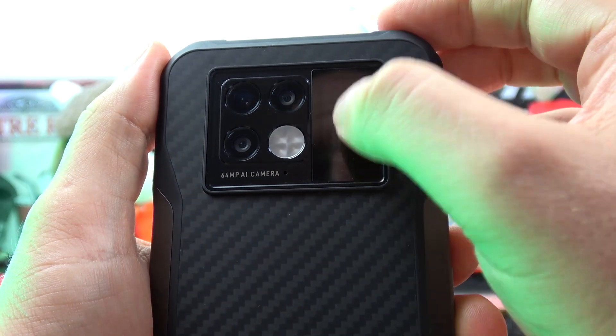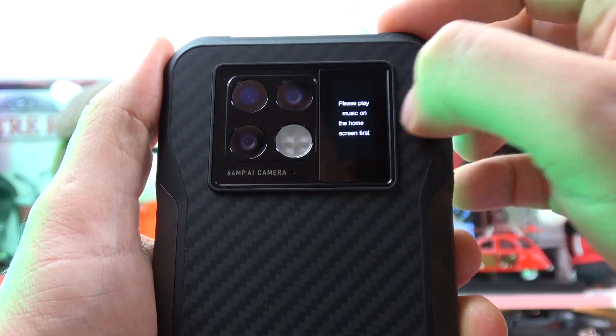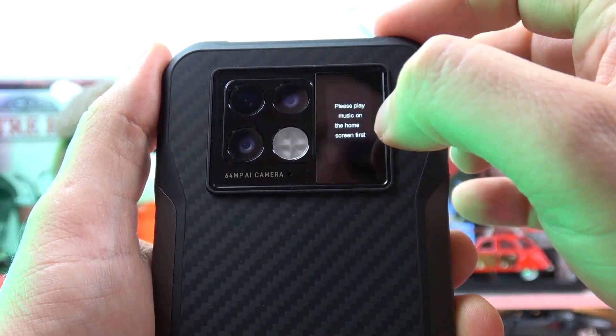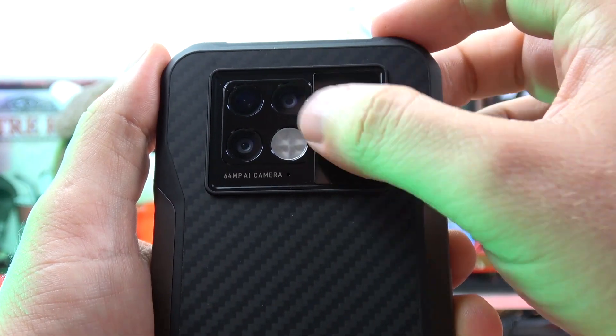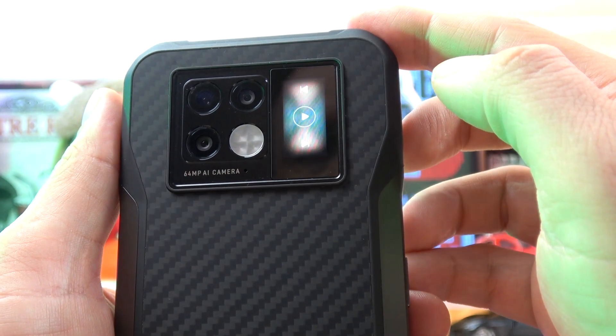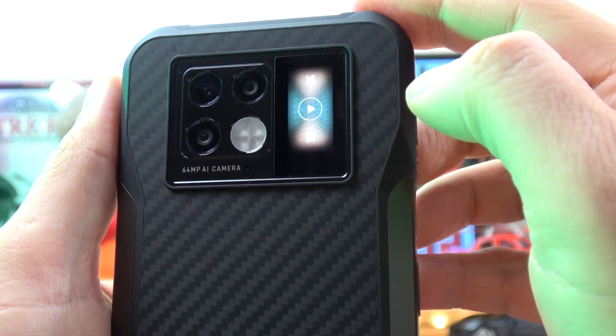In the back of the phone we also have a secondary LCD touchscreen of 1.05 inches. On this screen you will see the date, battery level, incoming calls, SMS, email, and music controls. You can navigate it by swiping up and down, use settings, and if you want to deny or receive a call, you can touch here directly. It's very easy and it's a big surprise for a Doogee phone.